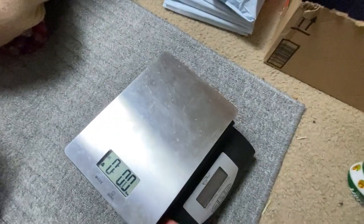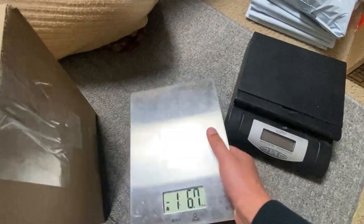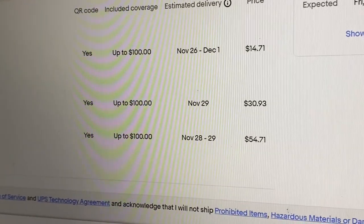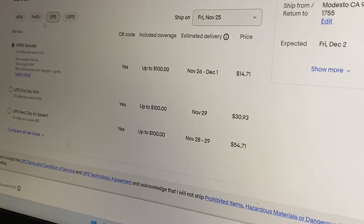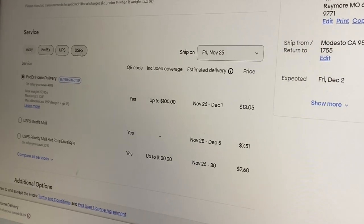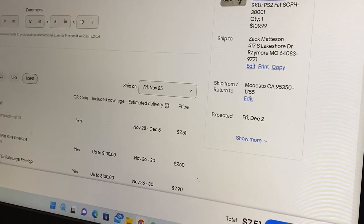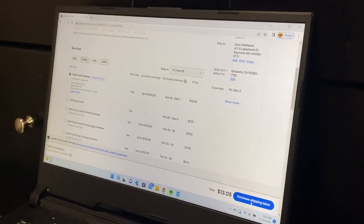For heavier packages we have this scale that goes up to 75 pounds, but these food scales are like 15 bucks at Walmart. Looking at the options here, we've got FedEx Home Delivery for $13, then UPS Second Day, UPS Next. FedEx Home Delivery is usually the cheapest, but also check UPS — I know some people use Pirate Ship as well. Our label is going to cost around $13.05 for FedEx Home Delivery, which is pretty good.